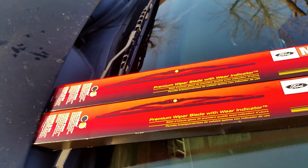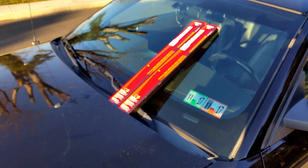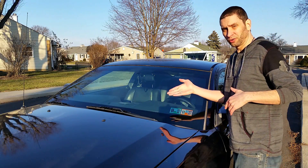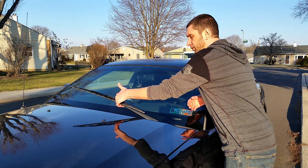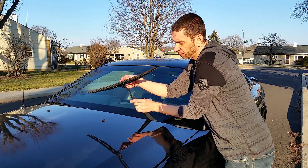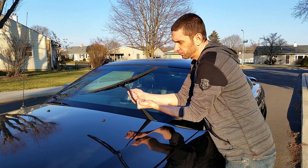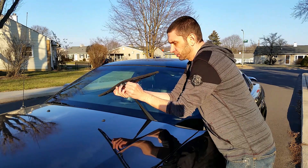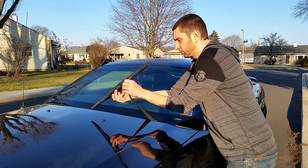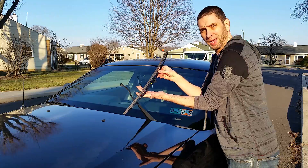I'll show you guys how to take apart your old wiper blade and put in the new one. First you want to remove the old wiper blade — just pop it up like so, horizontal with it. You have two little tabs here and here, you're just going to push down and those tabs pop right off, no problem. Push down, that whole thing's loose — go under the J-hook, then you can just go all the way back up and you just took it off.